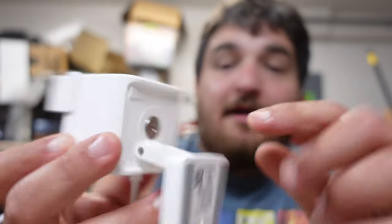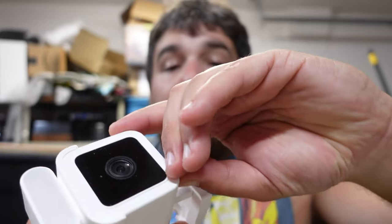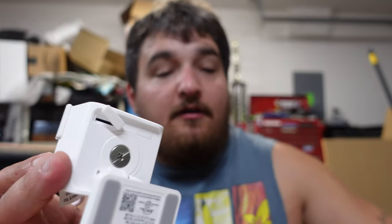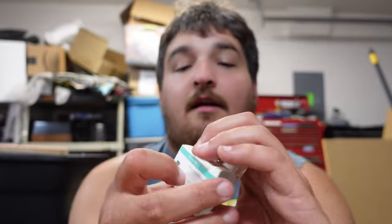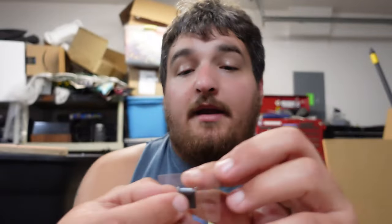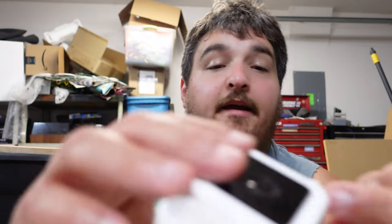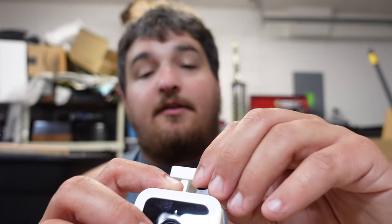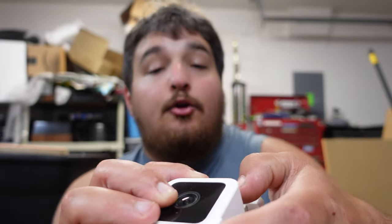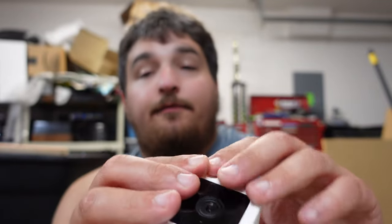One thing I almost forgot — bottom right here is the setup button and where the SD card goes. Remove the little cover for the SD card, grab your SD card, and insert it. I don't normally buy the Wyze Cam brand SD cards, but since it was a bundle I went ahead and got it. This is 32 gig — it's the biggest that they hold currently. That's all you need because it does events and you can get the online storage.